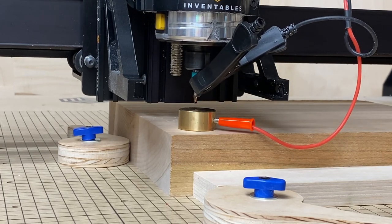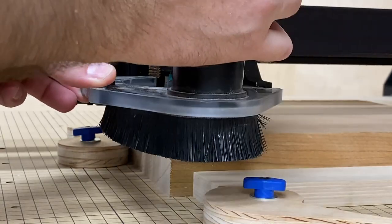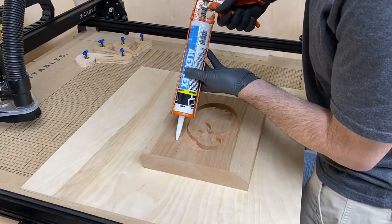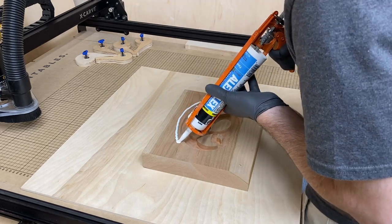Next I started carving a nearly identical logo in the bottom of another piece of wood, and this one I decided I was going to fill with epoxy. I decided to carve this one just a little bit deeper at a half inch deep so I could fill it with epoxy. I added a strip of caulking around the pocket just in case I poured too much epoxy.